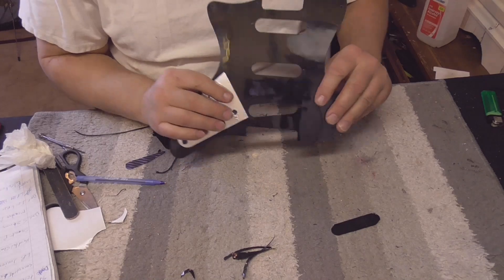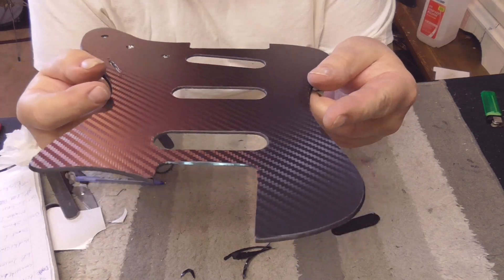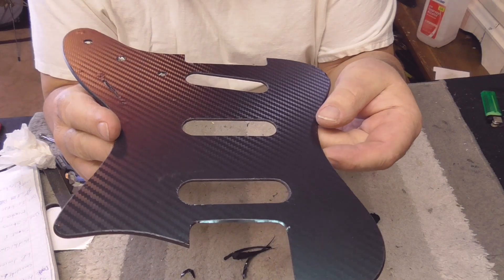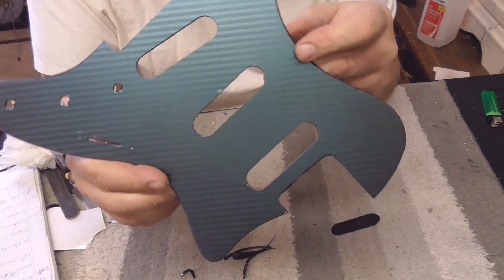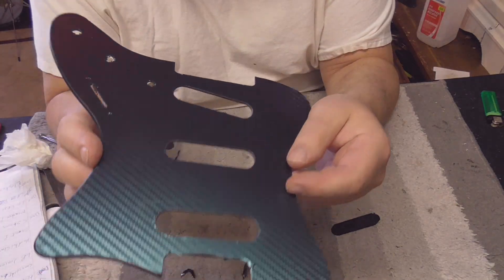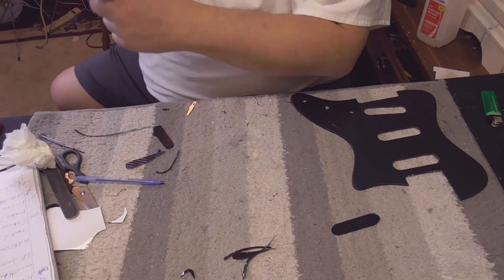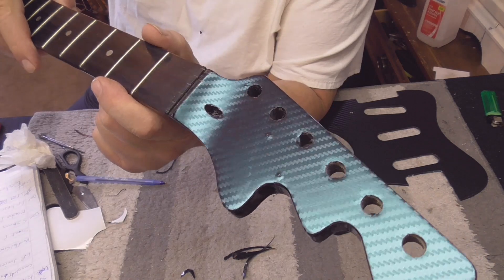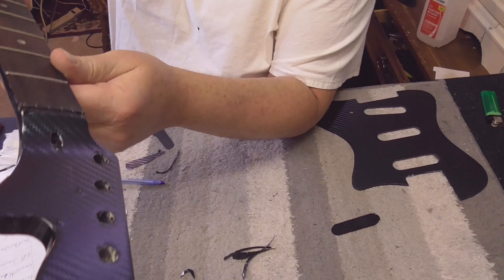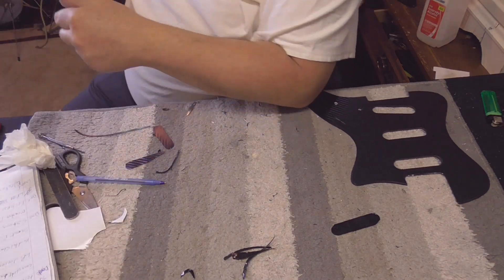We are back and we did something special with the pickguard - it's not black anymore. It is color-changing carbon fiber. Look how it changes color. And guess what else - we did the headstock too. It changes color - it's purple and green. That's cool as hell.